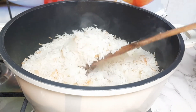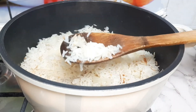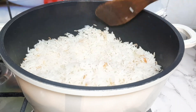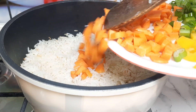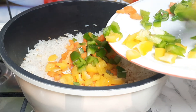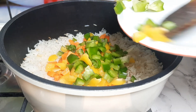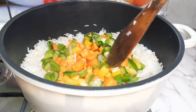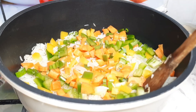Finally my rice is ready! For garnishing, you need colorful vegetables to make it attractive. I'm using carrots, spring onions, yellow bell pepper, and green bell pepper. You can use any vegetables of your choice — just spread them all over the rice.